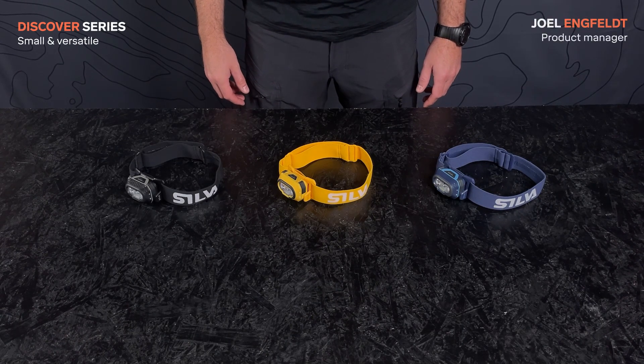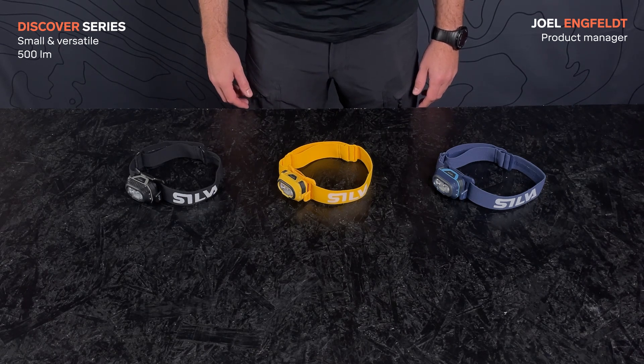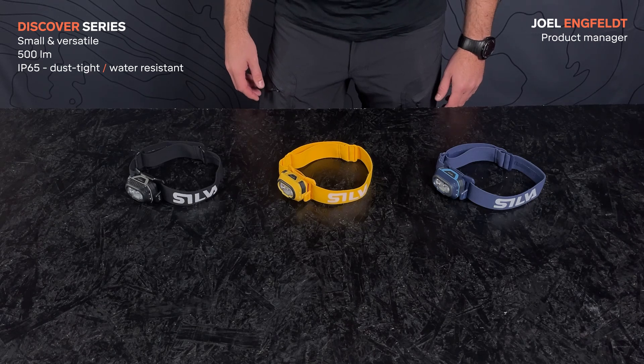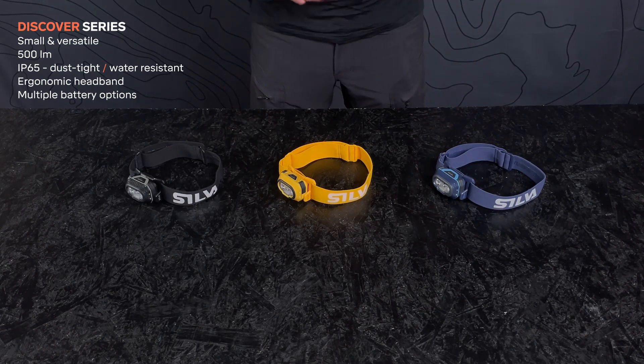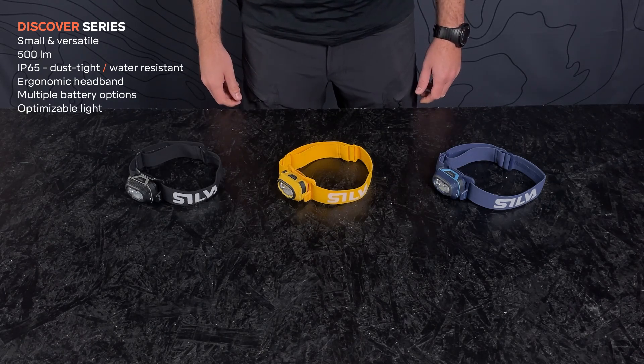Discover is a small and versatile 500 lumen headlamp for outdoor adventures. It is dust tight, water resistant, comes with an ergonomic headband and lots of smart functions, battery options and several light modes to give you the optimal light in different conditions.